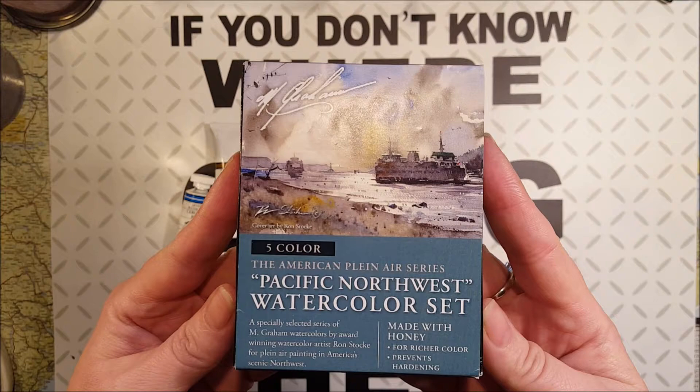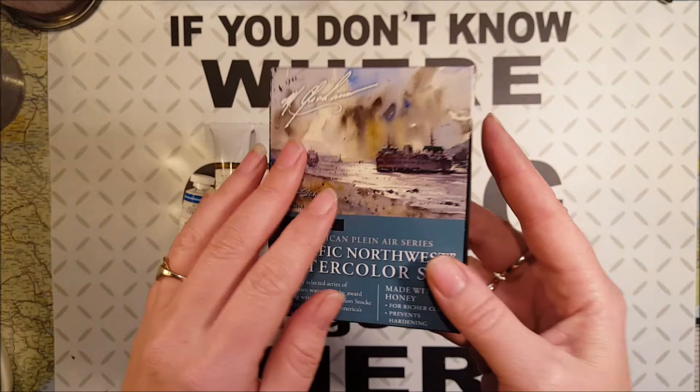They are made with honey, farish color, perimen hardening — really artistic quality paints.